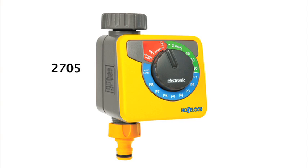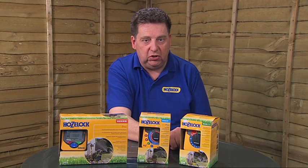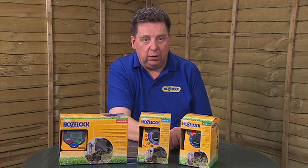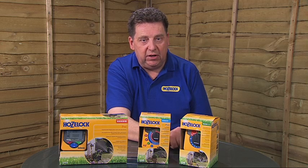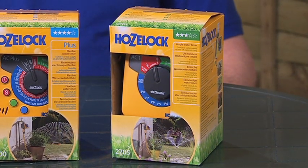The simplest timer in the range is the AC1 timer. This basically gives you some preset watering patterns that you can set into the timer to water your garden while you're on holiday. There are a number of preset choices you can select from the dial on the front of the timer, and there are also some pre-programmed programs which you can select that will allow you to water more than once a day. There is a list of different programs in the instruction booklet which you can select to use the timer when you're on holiday.